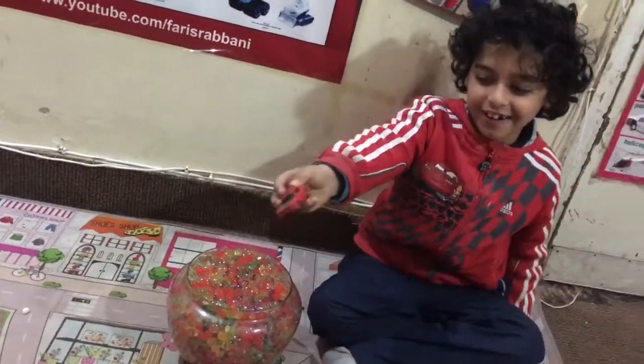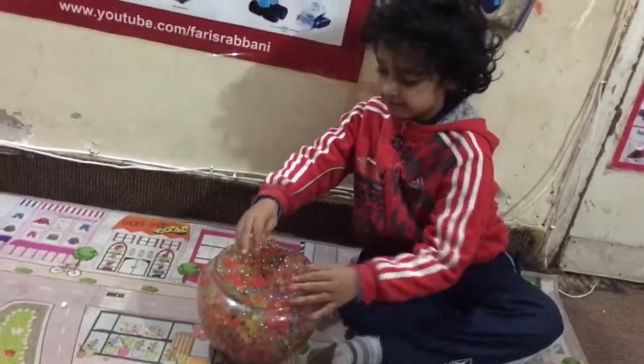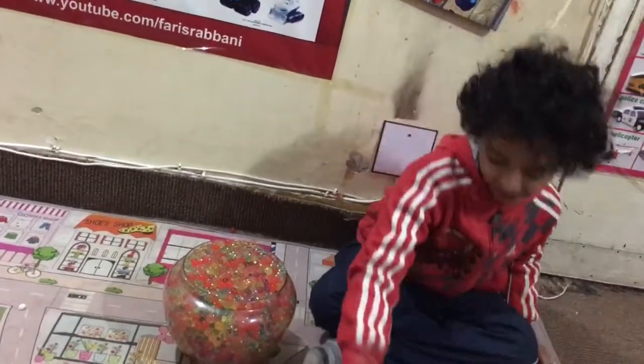Look, we got a car! Let's try another one. Look, we got another car!